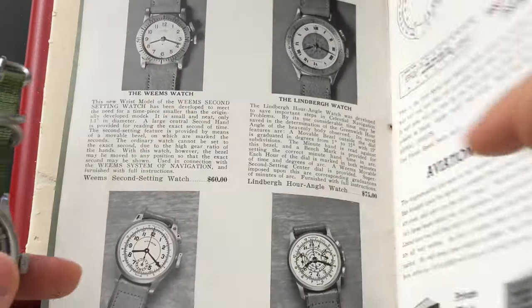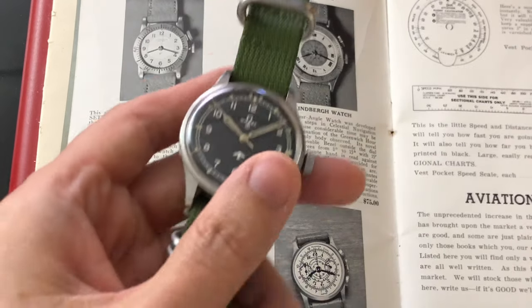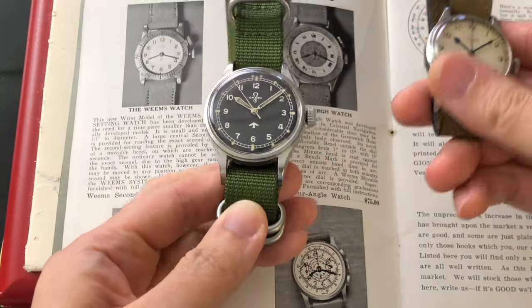Before I end this video, I would like to show you a comparison between this Omega and a RAF Longines from World War II. Enjoy!